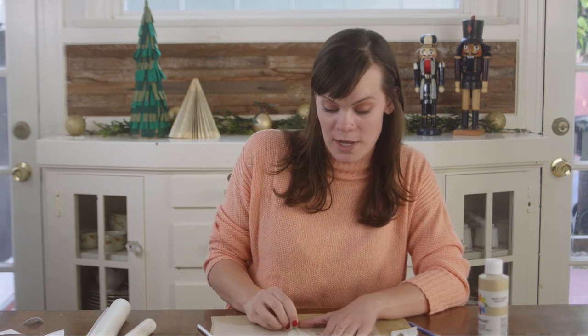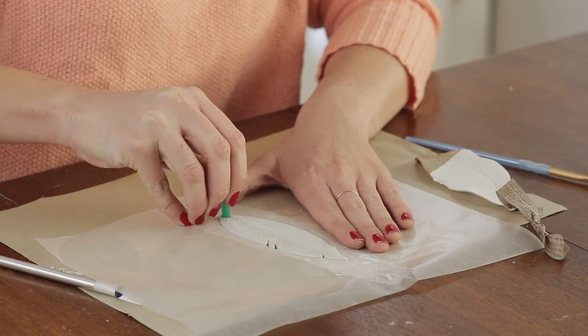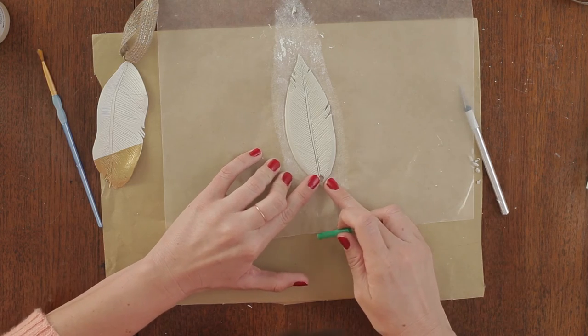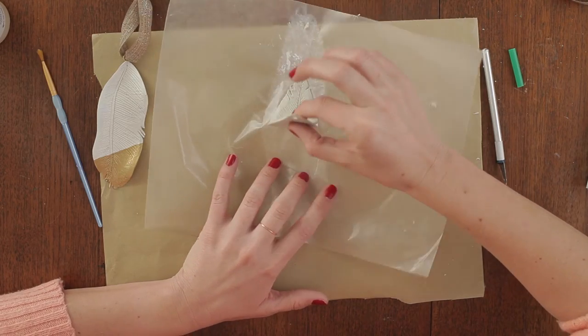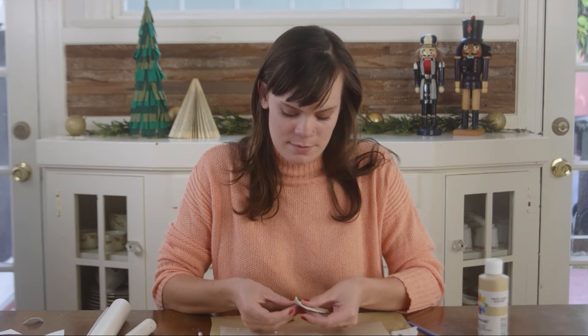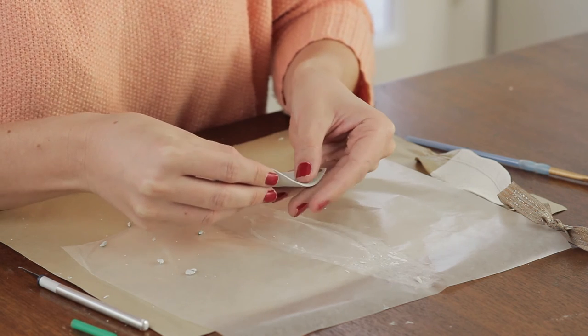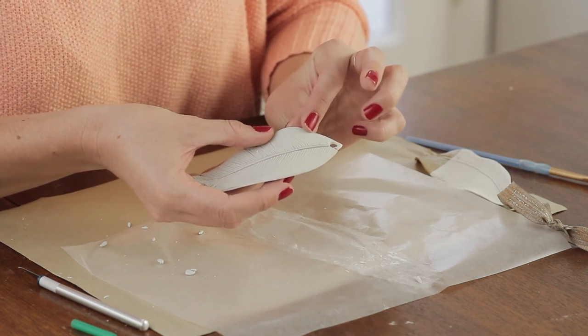Before the feather dries too much, take your piece of straw and make a hole for your top loop, then just press it right through your clay. The last thing to do before leaving your feather to dry is peel it off your wax paper and give it some wavy edges by pressing up and down on different parts of your feather. The clay I'm using is air dry, so I'm going to give it a couple hours to completely harden before painting it.